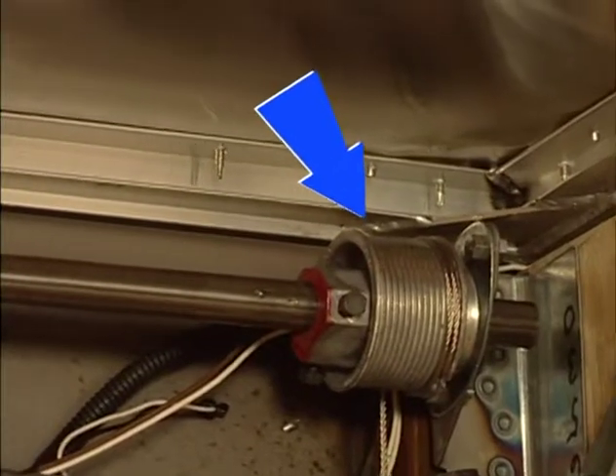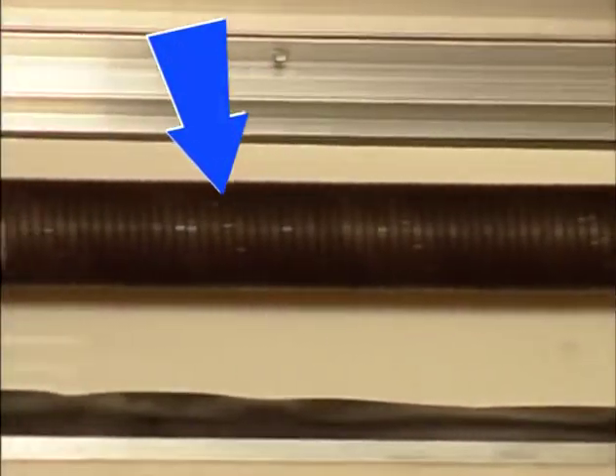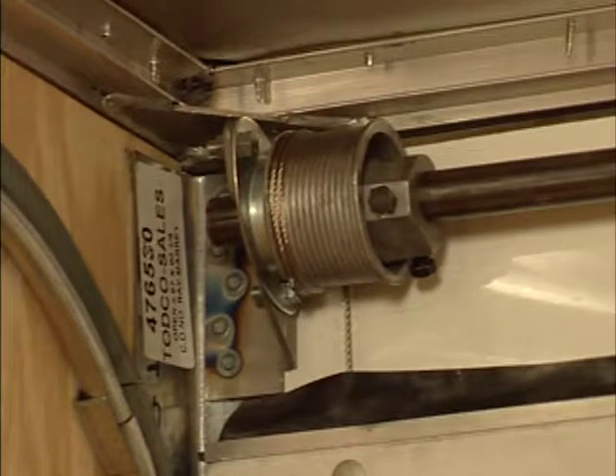If you need to replace a cable drum, spring assembly, shaft, or the bearing assembly, you'll need to remove the counterbalance assembly first.